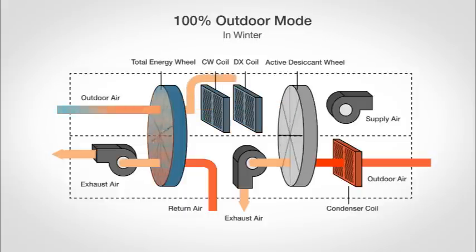In winter, energy savings continue to be realized as the energy wheel recovers the warm exhaust air, allowing it to preheat the incoming outdoor air. The enthalpy wheel can also raise the humidity of incoming air, which can reduce humidifier use and save energy costs.